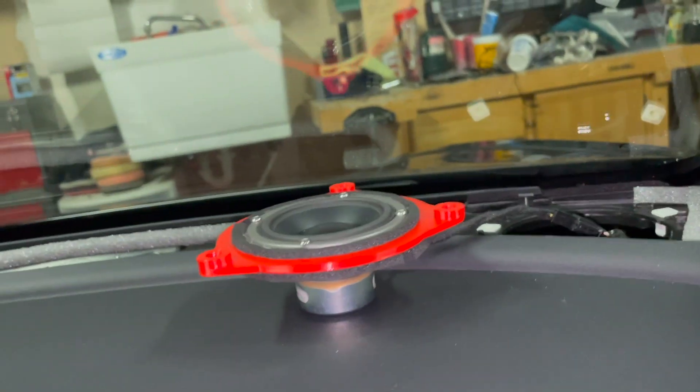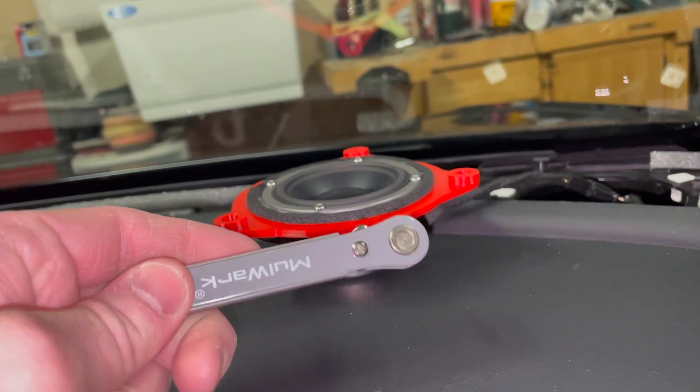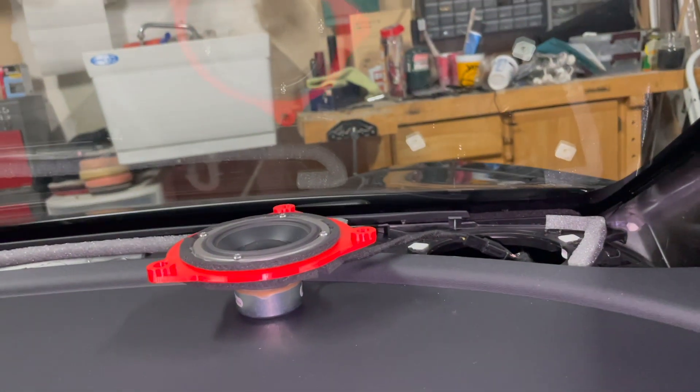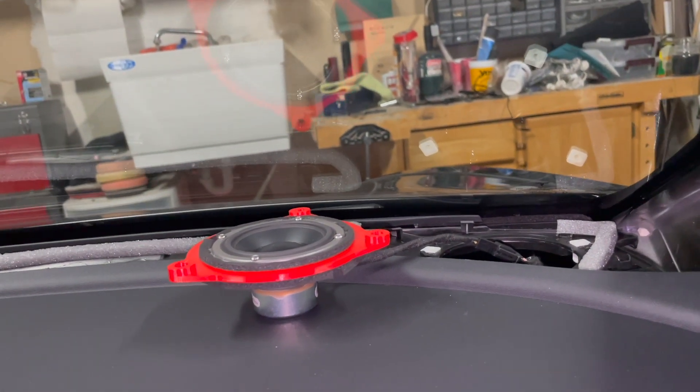So I'm going to go ahead and get these guys dropped in. I'm using this really tiny ratcheting Torx bit to do this because you really have no clearance — so that's what you need to do. I will get this installed and give you guys an update.